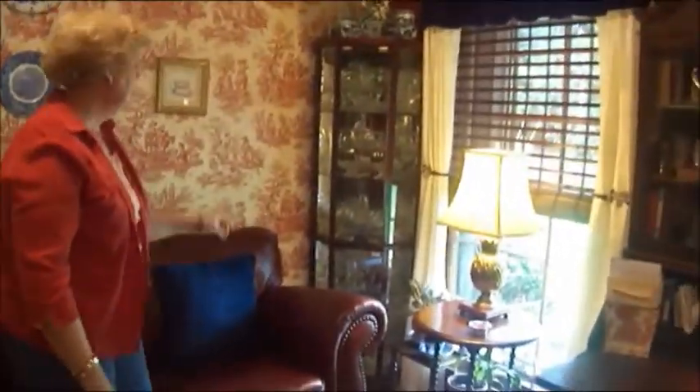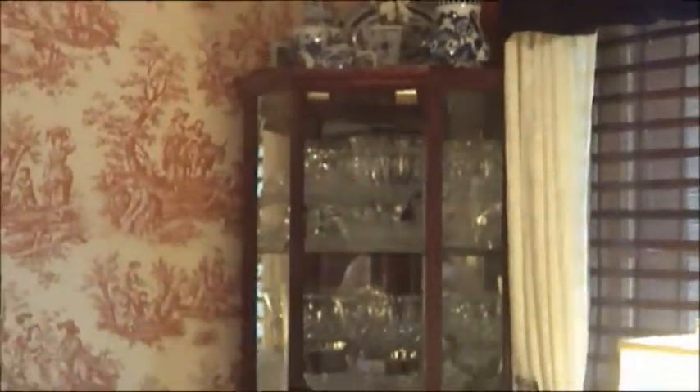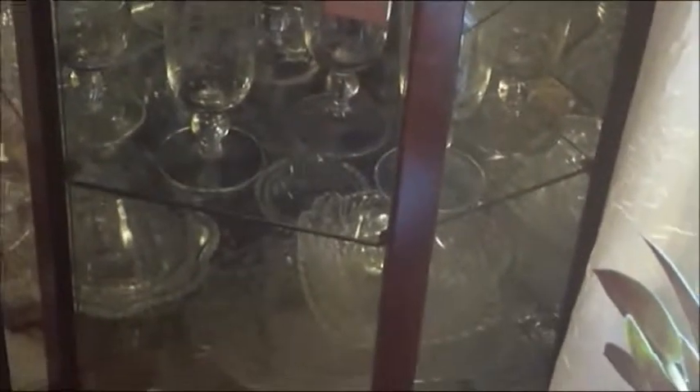And this curio, which is a new piece, but inside the curio it's all antique crystal and cut glass. I think that's a way to make a very nice statement in your home — to use all the same kind of glassware or pottery or china together makes a very nice statement in a cabinet.